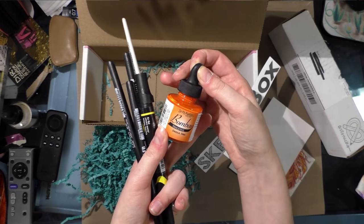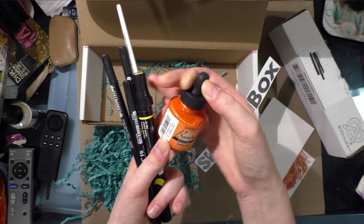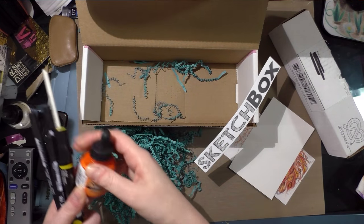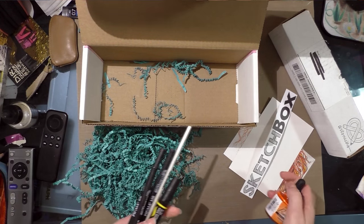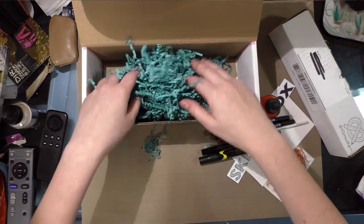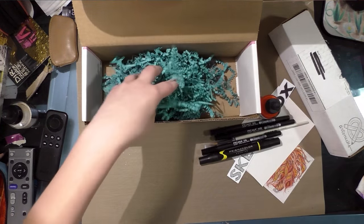And there's also a bottle of this beautiful tangerine-colored India ink. I am actually really excited about this SketchBox — I think it's one of my favorites. There are quite a few things I could do with this box. Right on, SketchBox.